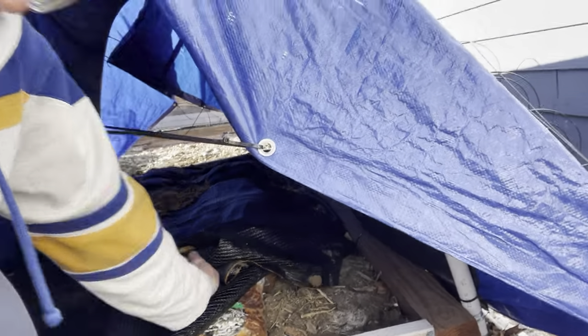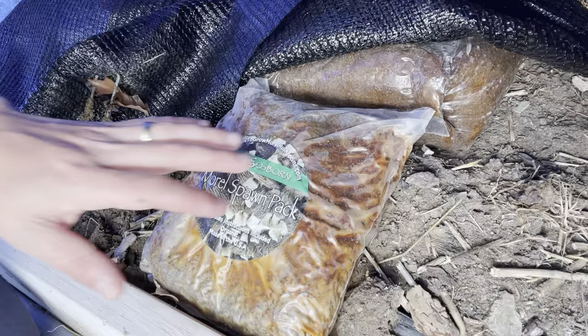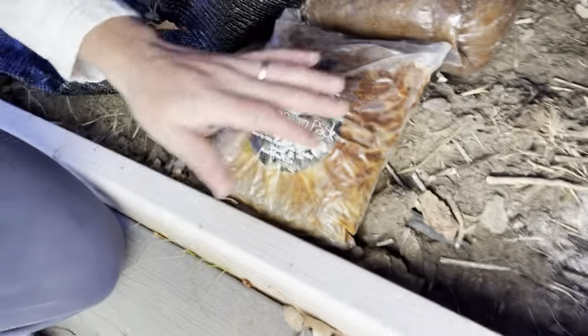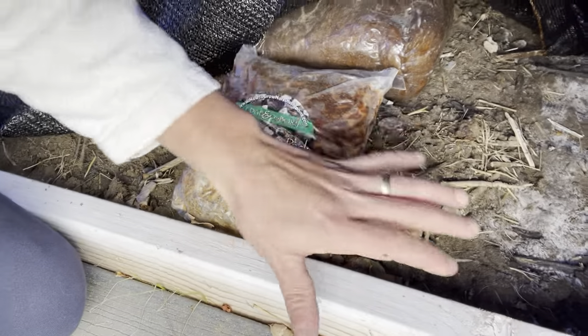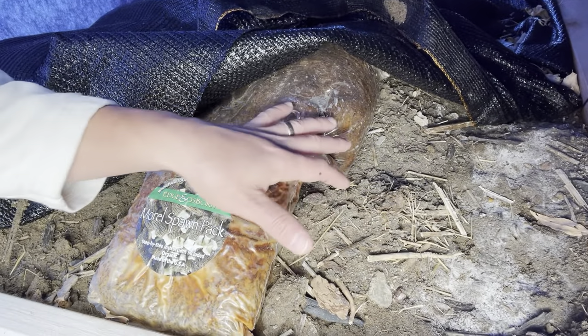Over the winter we've had some really nice mycelium growth. You can see this white fuzzy — it almost looks like a powdery mildew — this is the canidia from the mycelium. These are all of our spawn bags that we placed on top of the soil. This one is from Edge and Osborne's howtogroworelmushrooms.com and it looks really healthy.